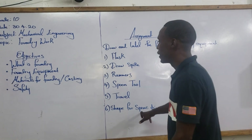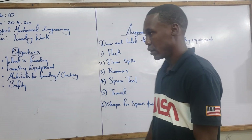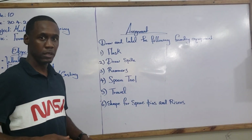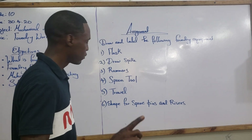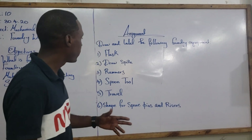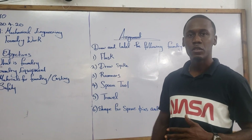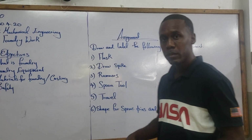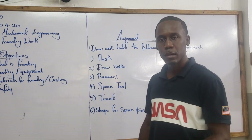You will need to draw the shape of what you call a scrupin, which is used for the design of those risers and runners. A draw spike — some texts refer to it as a gimmick — is what you use to remove the pattern from the prepared sand. The rammers are used to pack the sand densely around the pattern to ensure that its structure is intact. The spoon tool and trowels are used to repair any damages caused to the mold in extracting the pattern.